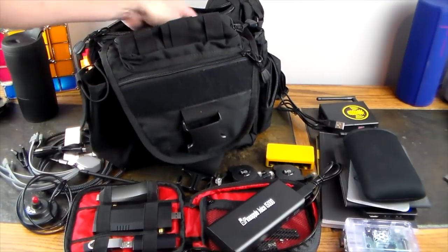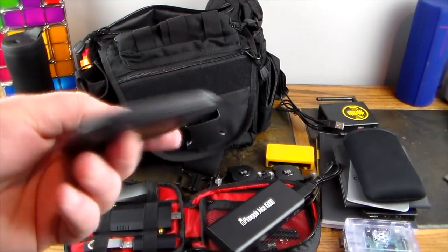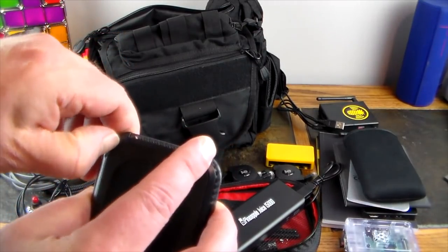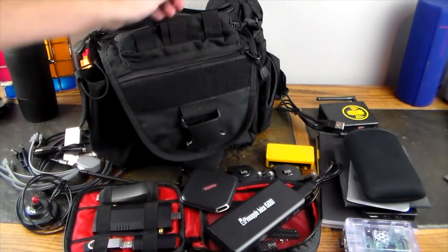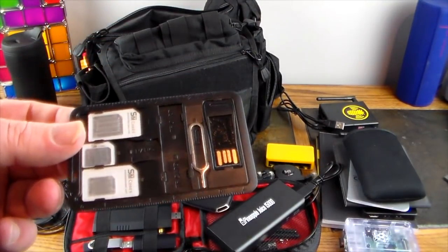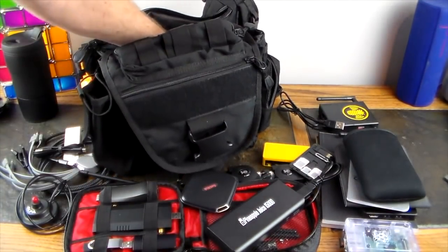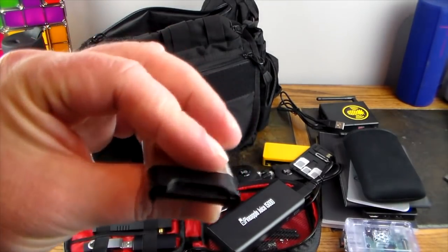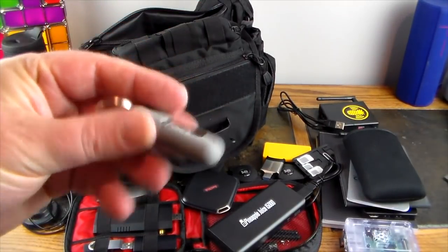There's a 125GB portable SSD from SanDisk — USB 3.0 — for fast data backups. There's a SIM card toolkit for when you're working with phones. Also an SD card reader, a USB 3.0 adapter — you've got to have it sometimes.